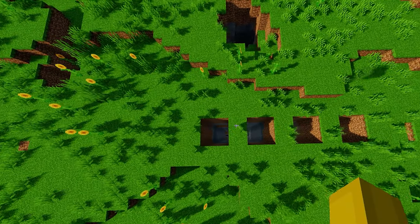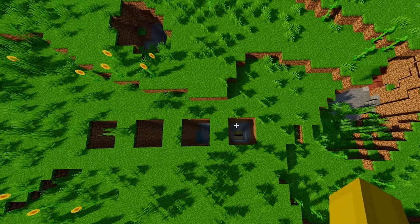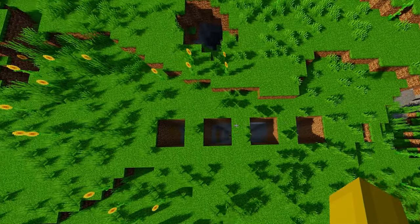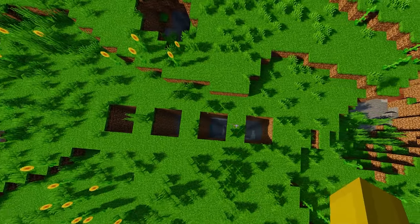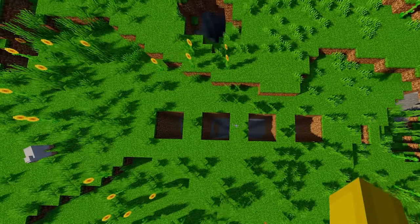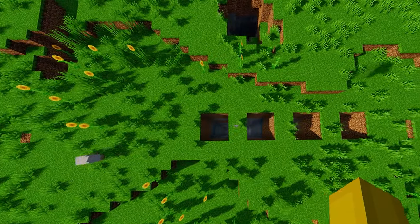Just another quarry design for Create. I hope you guys liked it. If you did, don't forget to subscribe and like the video. Thank you for watching.